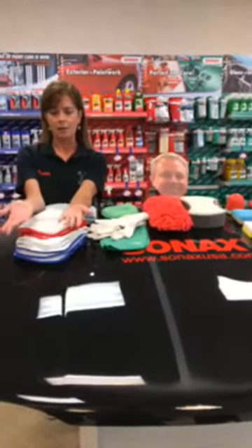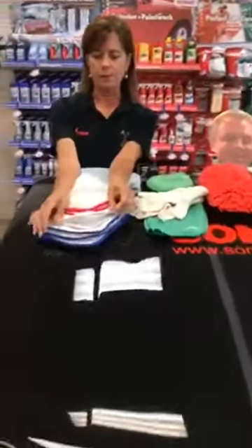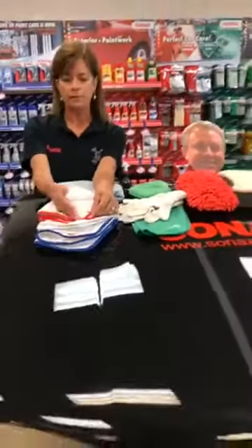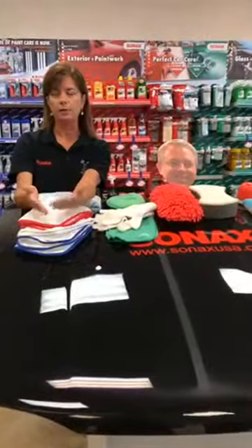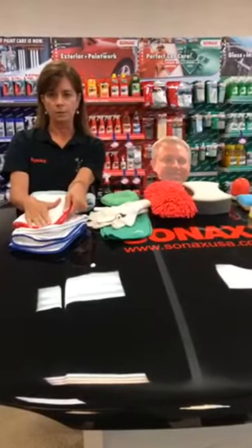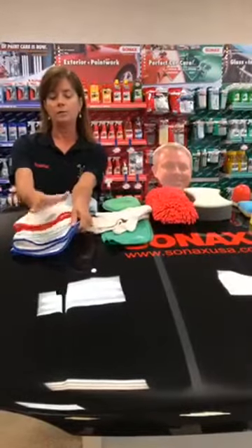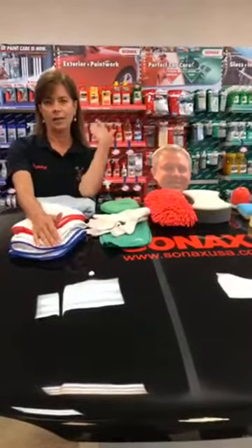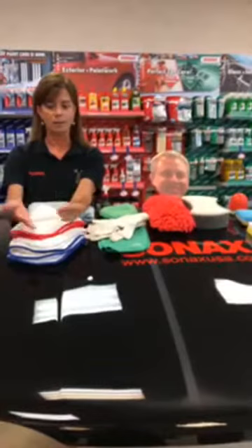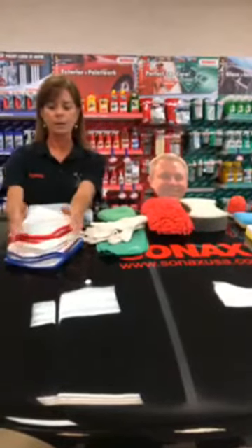One unique thing our brand offers, and there are others out there too, is color-coded microfibers. This is our three-pack — it comes in red, white, and blue trim. You can designate a different color for different products. I use red for all interior applications, white for exterior, and blue for my wheels and rims. That aligns with the Sonax color-coding system, so I never cross-contaminate a towel.